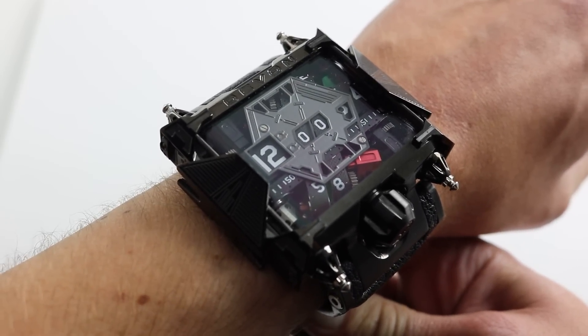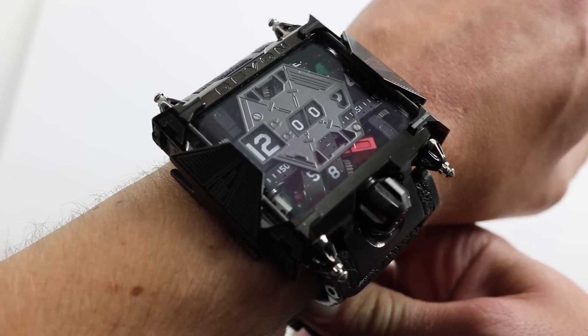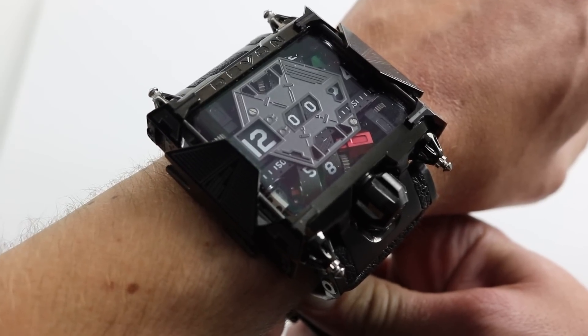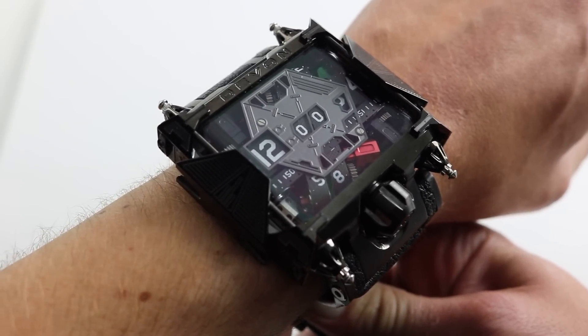Now, I say this is a digital watch, but not in the electronic sense. It literally has fiberglass-reinforced nylon belts jumping past individual apertures for the hours, the seconds, and the minutes to display time in a digital fashion.